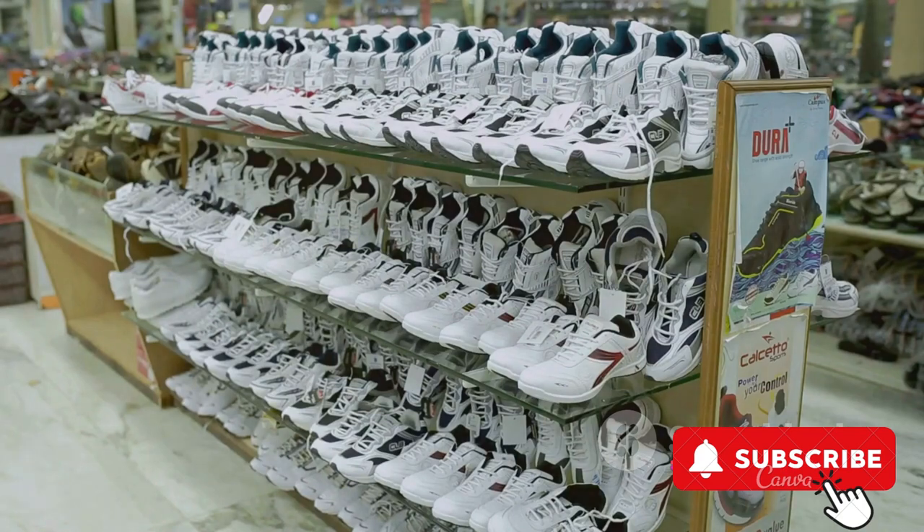In a nutshell, these sneakers embody style, comfort, and durability, making them a must-have for every sneaker enthusiast.